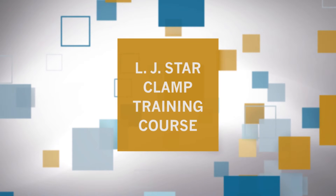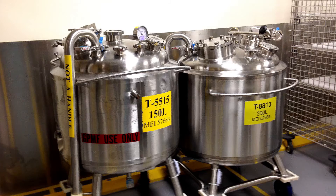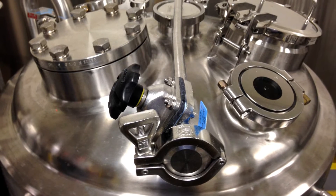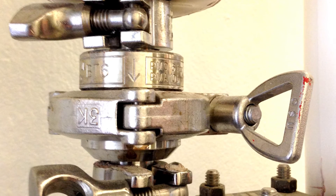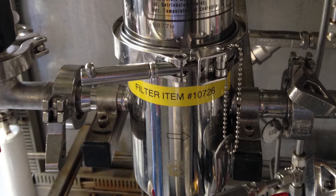Welcome to your LJSTAR clamp installation and maintenance training video. In the pharmaceutical and biotech world, process equipment is frequently disassembled for cleaning and reconfiguration. Proper installation, inspection, and maintenance of these connections is critical to ensuring they operate as designed.